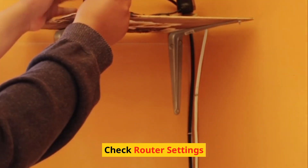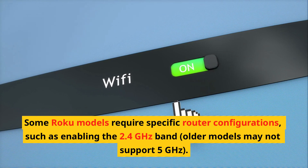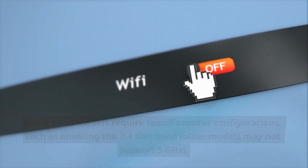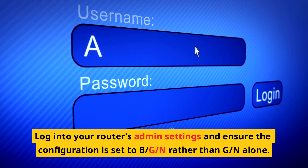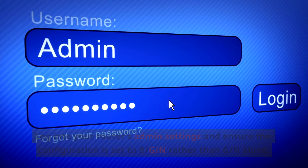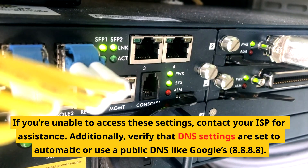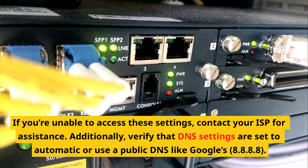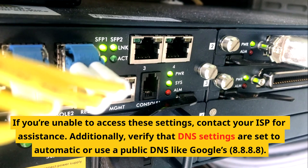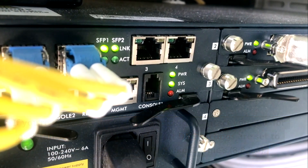Check router settings. Some Roku models require specific router configurations, such as enabling the 2.4 GHz band — older models may not support 5 GHz. Log into your router's admin settings and ensure the configuration is set to B/G/N rather than G/N alone. If you're unable to access these settings, contact your ISP for assistance. Additionally, verify that DNS settings are set to automatic, or use a public DNS like Google's 8.8.8.8.